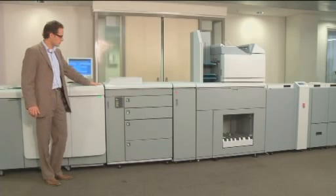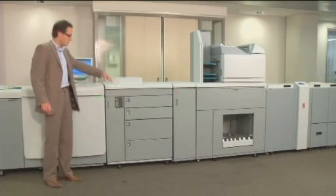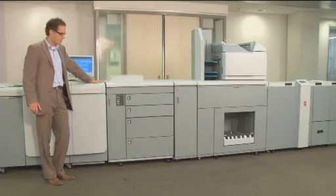Optionally, a second paper input module can be placed between the engine and the first paper input module. With the second paper input module, you get seven trays and over 15,000 sheets of input capacity.